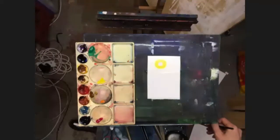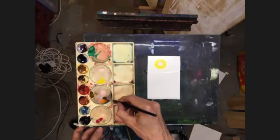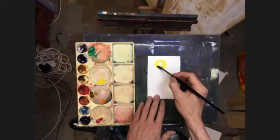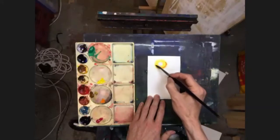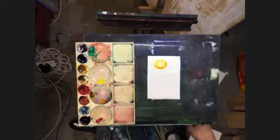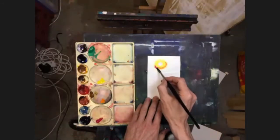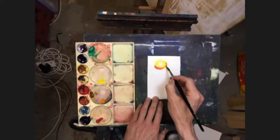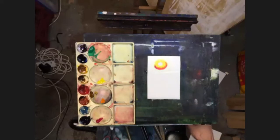After washing my brush off, I'm going to pick up a little bit of the orange — just a bit, not too much — and that's going to go more on the outside edge, just at the bottom, not all the way around. Then I'm going to pick up a little bit of the red, and that's going to go outside the orange. Now before all this dries I need to get some water on there, otherwise it's going to just stay as it is.